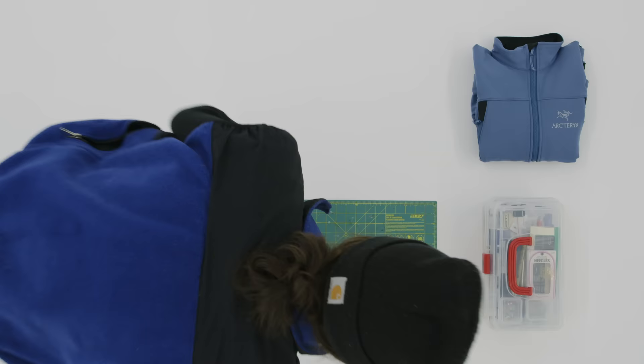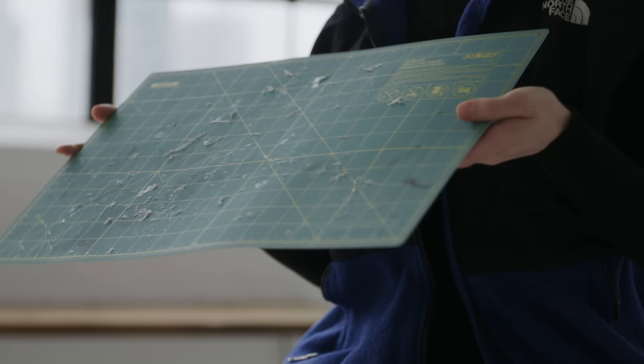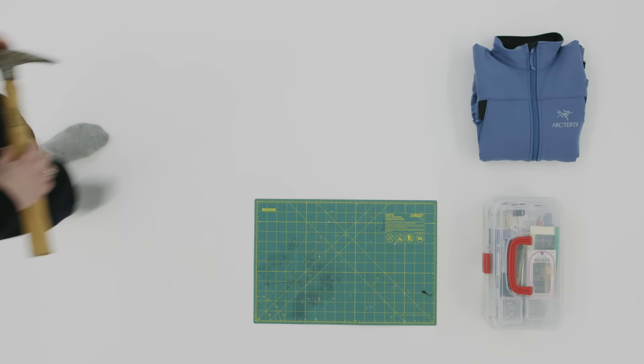This is my cutting mat that I use. I pretty much use it under all of my projects so I'm not cutting up my whole floor. It's super thick — you need to have that buffer behind it.